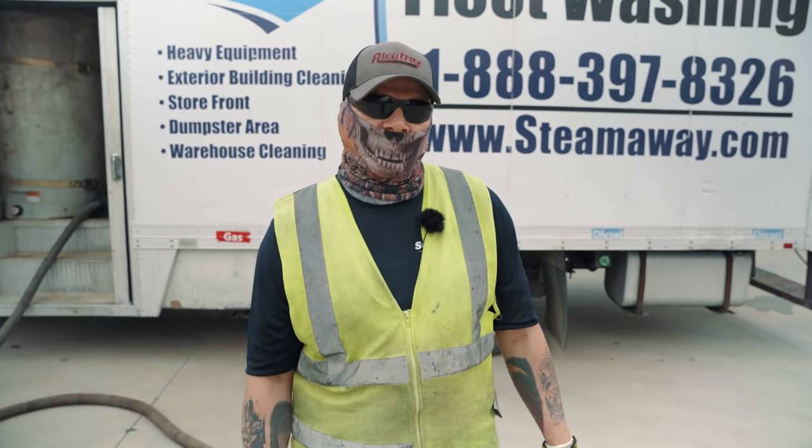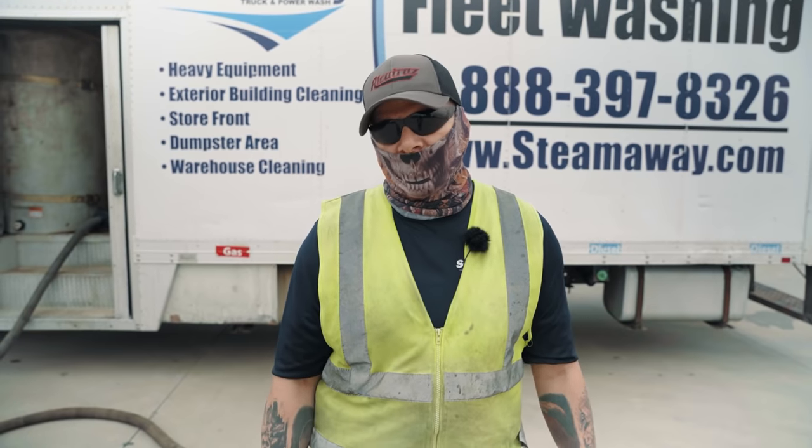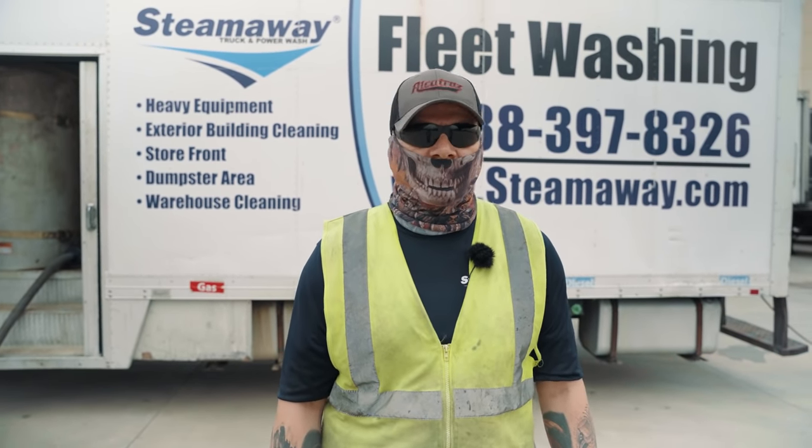This is Steve with Steam Away, and today we're going to show you wash water recovery. My job here is driver and helper for Armando Ramirez on Crew 3.